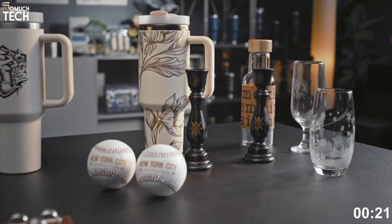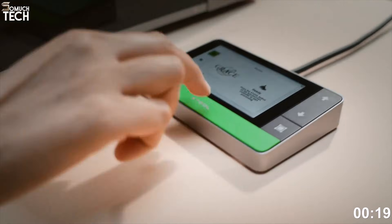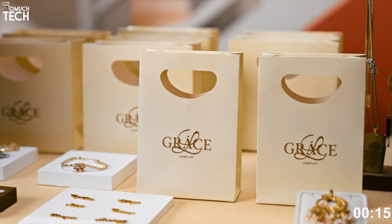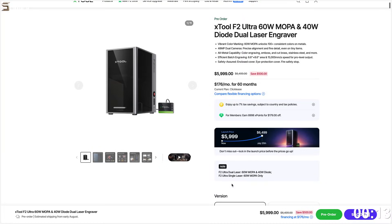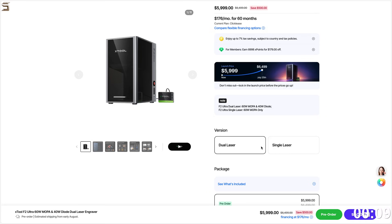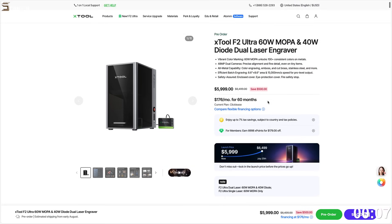For around $6,499, the X-Tool F2 Ultra is a serious investment. But at the time of this video, it's available on their official website for $5,999, saving you $500. If you want the absolute best all-in-one laser solution available in 2025, the X-Tool F2 Ultra is the clear winner.